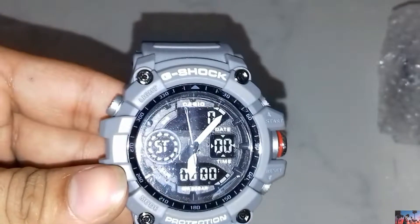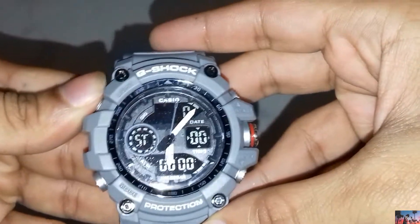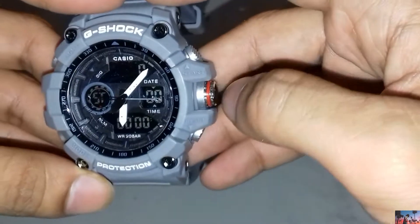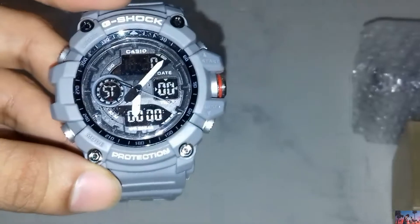I will set it. Here is the light, here is the mode, here you can see the start button, and here is the protection. If you liked this video, please like it.